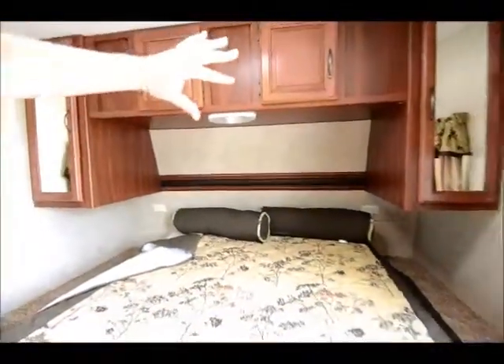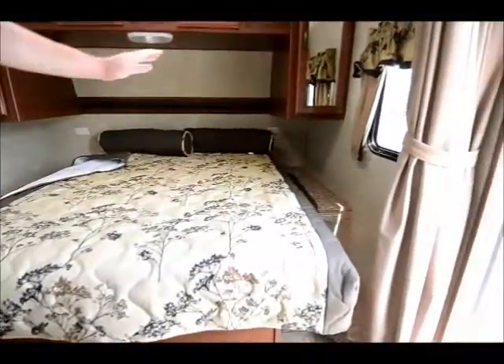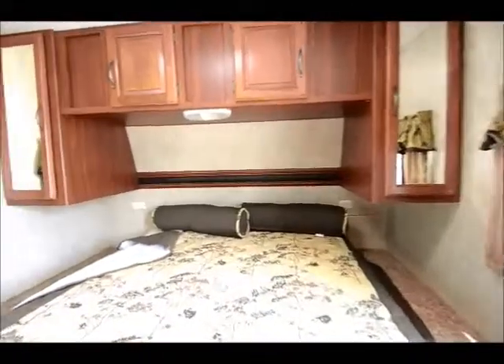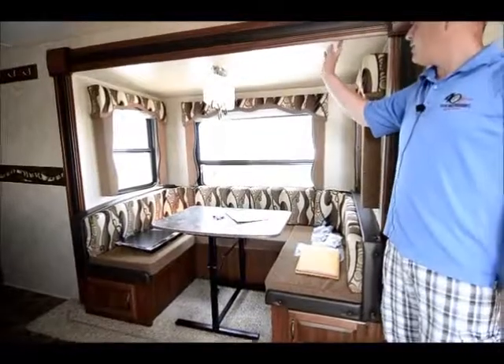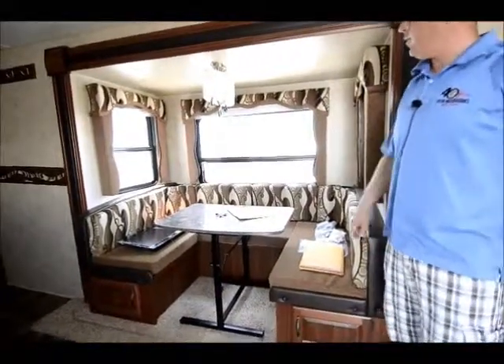Walk in — a true walk-around queen bed here, hanging closets up above. You do have a little laundry chute right there that flips up, so you can throw dirty clothes back in there, with full storage along the top of the bed. Really unique in that we've got this huge slide-out here with nice big windows. It is a taller slide-out, almost six feet tall, and you do have the day-night shades. This will also pull into a bed.